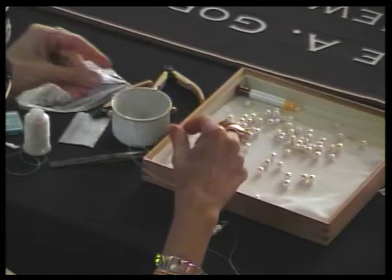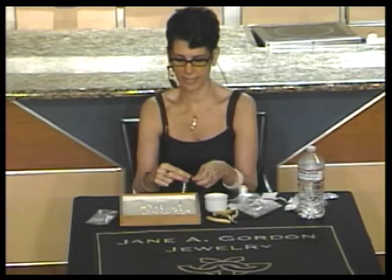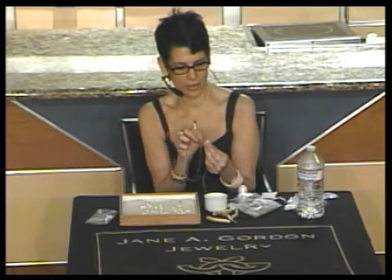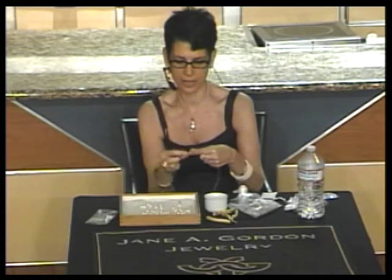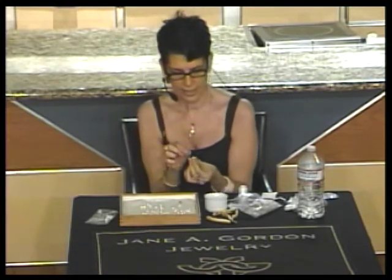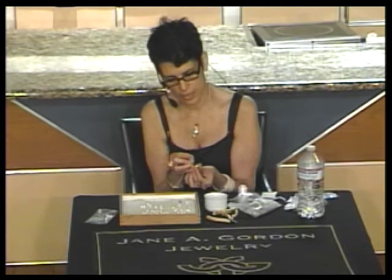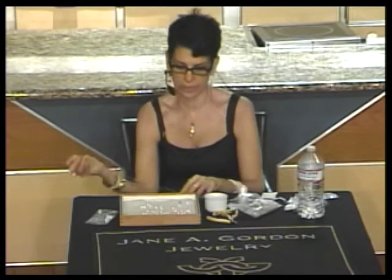I put almost the entire strand on the thread first. As you see, it's very relaxed to just move along stringing them one at a time, putting a knot between each one. When you get to the last one, don't do a knot yet — we'll do one later. Now I'm putting the last couple of pearls on. If I can do this with my bad eyesight in the dark, I don't want to hear one complaint about your eyesight.